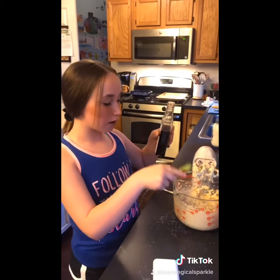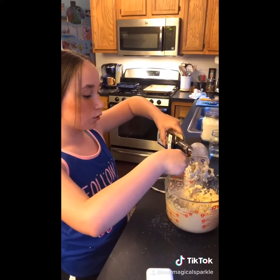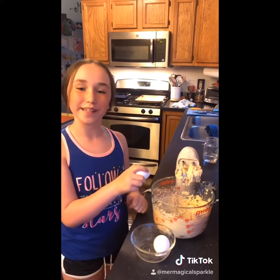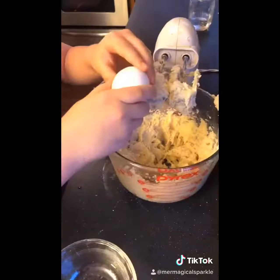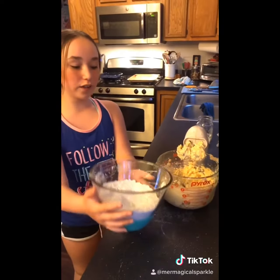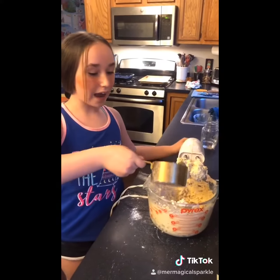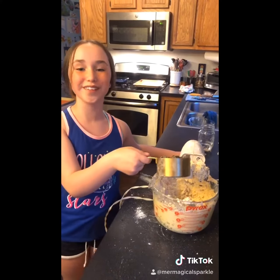After your butter and sugars are creamed together, add in one teaspoon of vanilla extract. Now add in your eggs one at a time and blend in between. Now slowly add in your flour while mixing, then add in two cups of chocolate chips and slowly fold in.